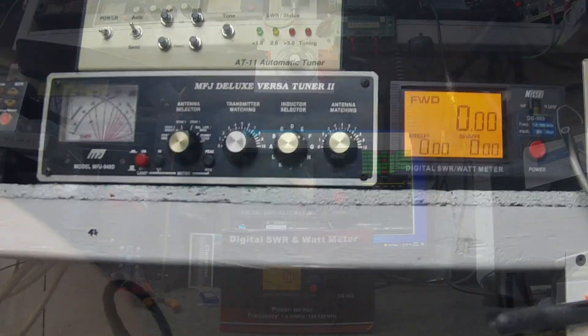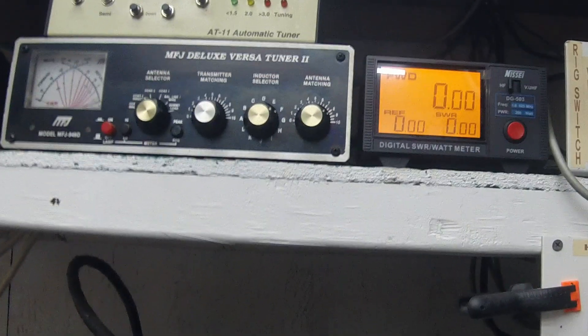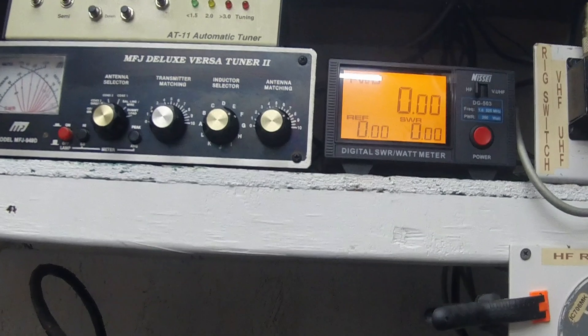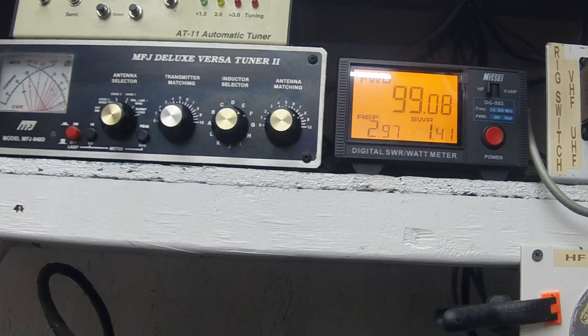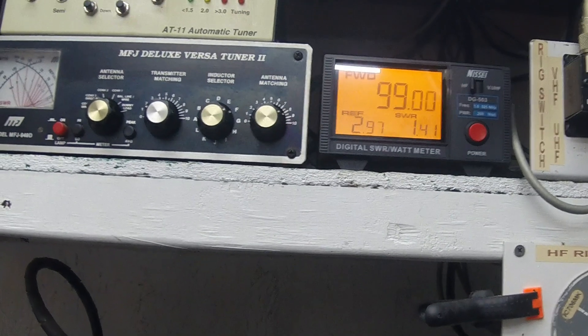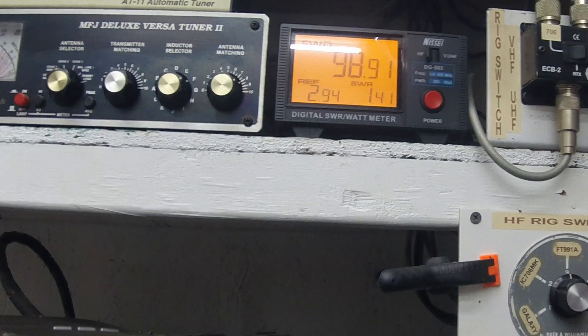Okay guys, we got her all hooked up now. I've already kind of tested her. Right here — the radio is rated at 100 watts, it should be right at 100 watts. Ms. Jesse's should be at 100 watts, and when I key her up — 99, 99 watts, 98, 99 — that is spot on. I didn't have to touch a thing on it.